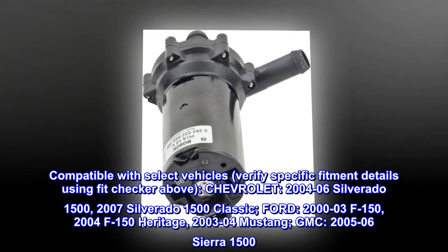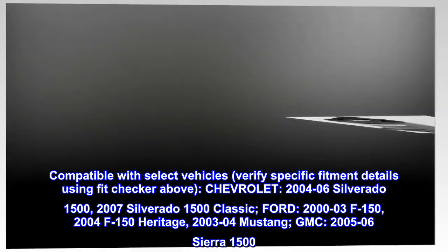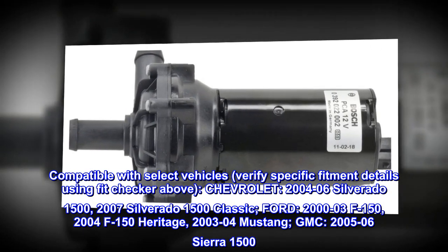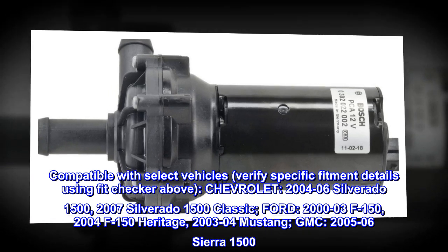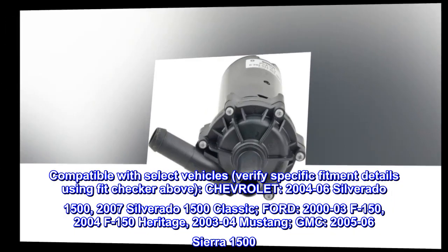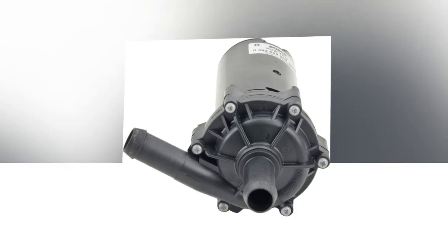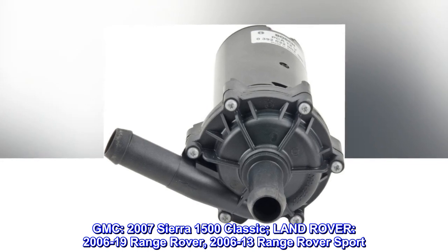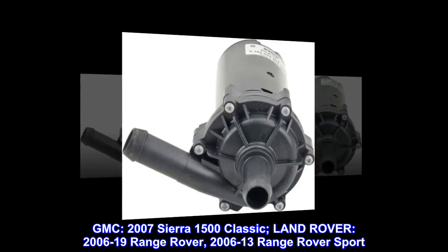Compatible with select vehicles; verify specific fitment details using the fit checker above. Chevrolet: 2004–06 Silverado 1500, 2007 Silverado 1500 Classic. Ford: 2000–03 F-150, 2004 F-150 Heritage, 2003–04 Mustang. GMC: 2005–06 Sierra 1500, 2007 Sierra 1500 Classic. Land Rover: 2006–19 Range Rover, 2006–13 Range Rover Sport.